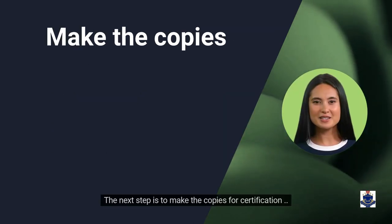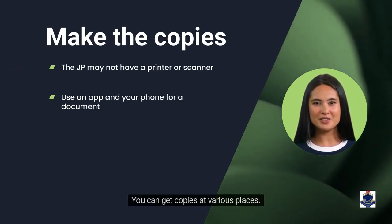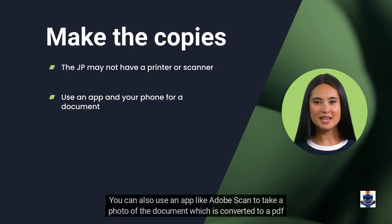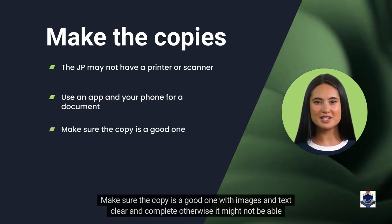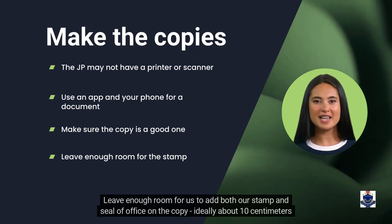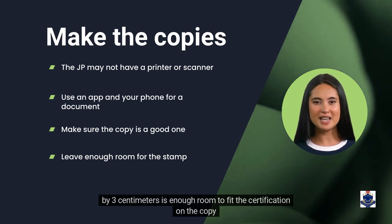The next step is to make the copies for certification. We might not have access to a printer or scanner, so you can get copies at various places. You can also use an app like Adobe Scan to take a photo of the document, which is converted to a PDF and can be printed. Make sure the copy is a good one with images and text clear and complete, otherwise it might not be able to be certified. Leave enough room for us to add both our stamp and seal of office on the copy — ideally about 10 cm by 3 cm is enough room.